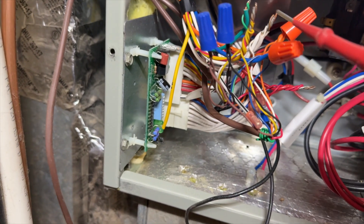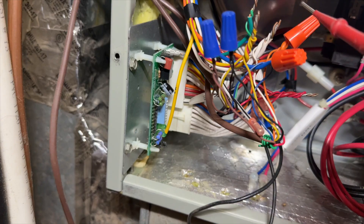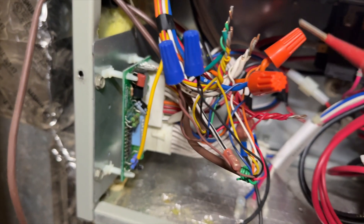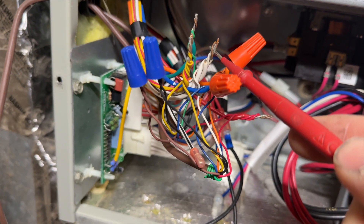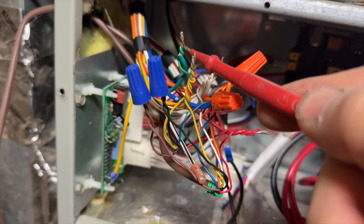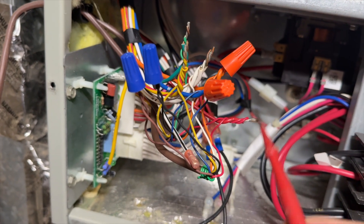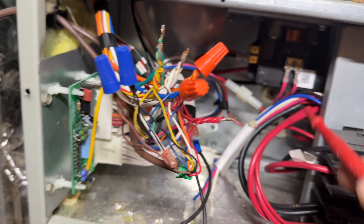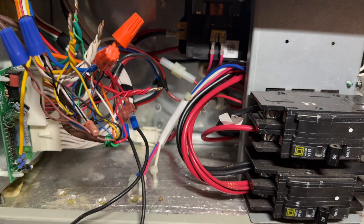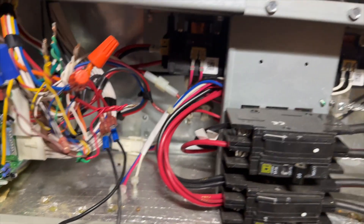That's expected. I shouldn't have any continuity to ground between heat — which is electric auxiliary heat — no. And fan — no. This one will because it runs through the common. Nothing there. Nothing there.